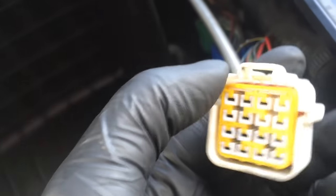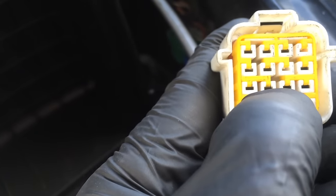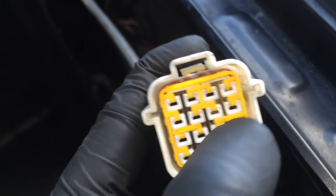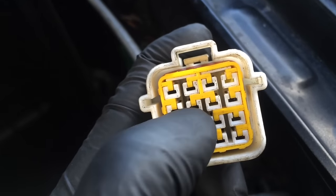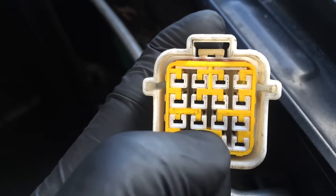The problem is the female side of the pins — it's not making a great connection to the male side. What I'm going to show you is how to take this yellow cover off to pull the pin out so you can tighten it to have a better connection.